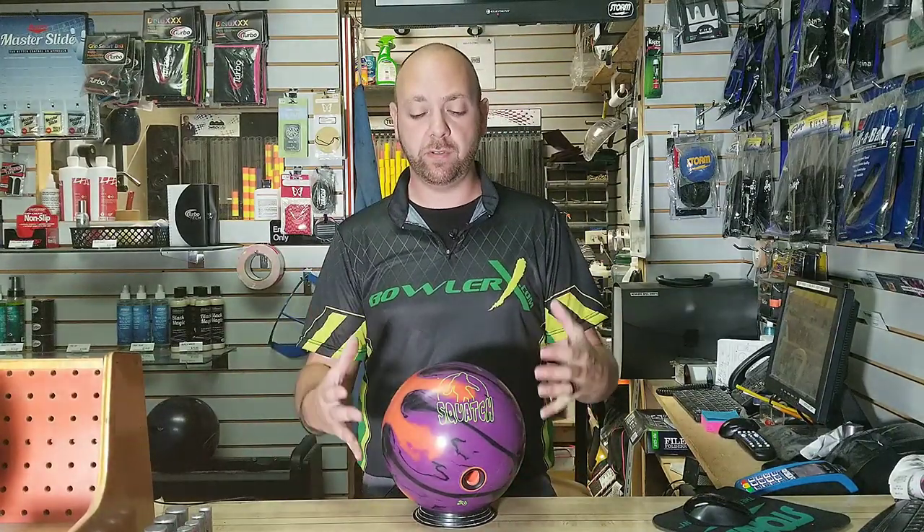What's up everybody? J.R. Raymond with BowlerX.com here, coming to you from MRB Classic Pro Shop inside Classic Lanes in Rochester Hills, Michigan. I got to give them a quick shout out because they allow me to use their facility, especially the Pro Shop here — they let me come in, drill the stuff, drill all the equipment that I need to drill for these reviews.